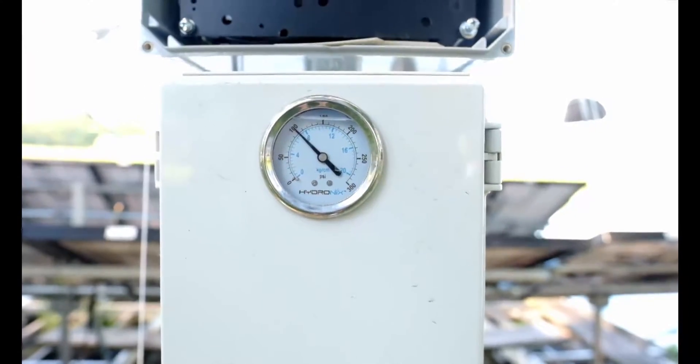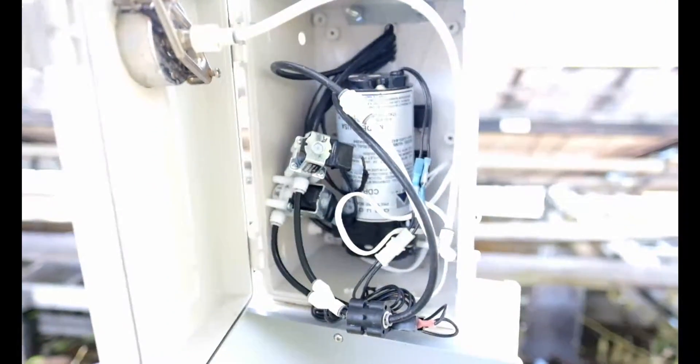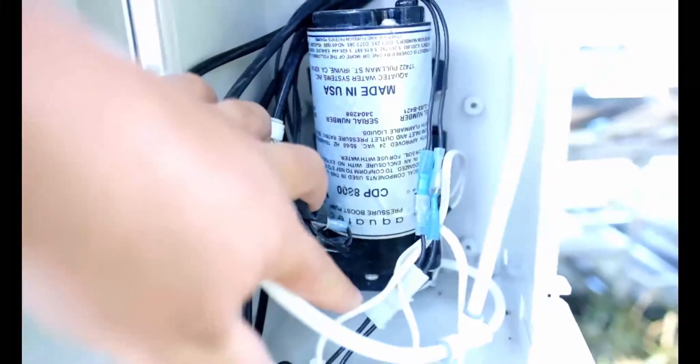I'll get some more details up over the next few weeks on all these individual parts. That's the pressure gauge for the pump. There's the 8800 — it kicks on pretty much every two minutes. Each cycle it'll drop down to about 95 PSI and then bring it back up to about 105 PSI. And underneath that is the pump switch for the pressure switch.